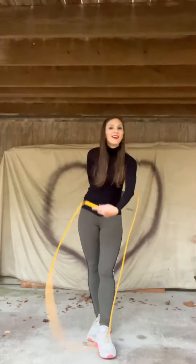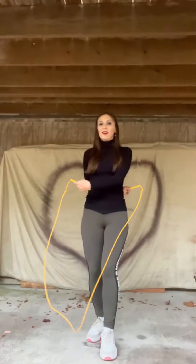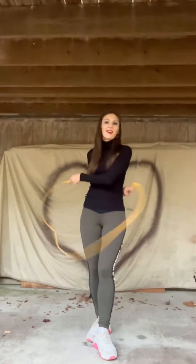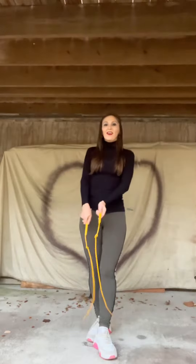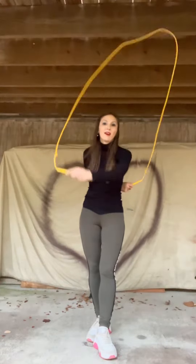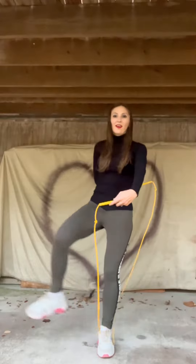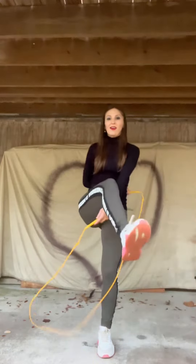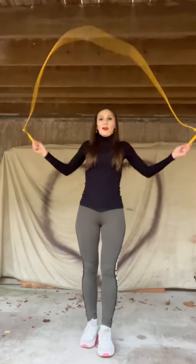Today we are practicing EB-TODE. In order to do EB-TODE, you need to know EB. Your arm positioning matters — one arm up front, one arm behind. It depends which arm is more comfortable for you.